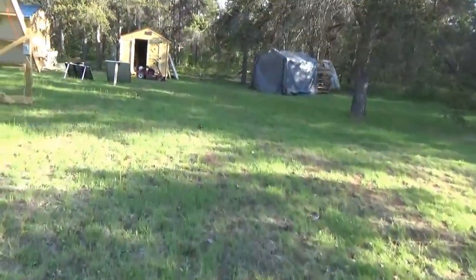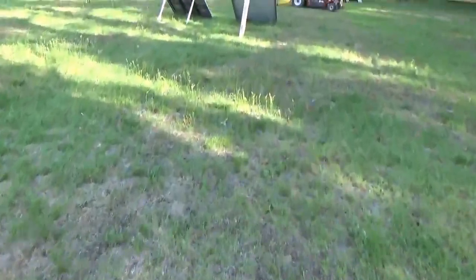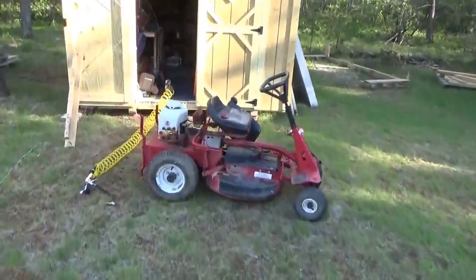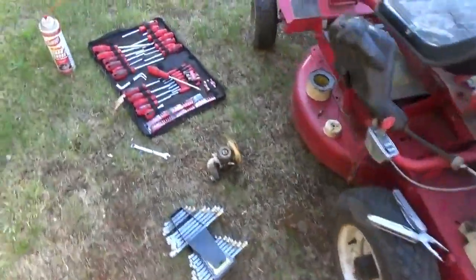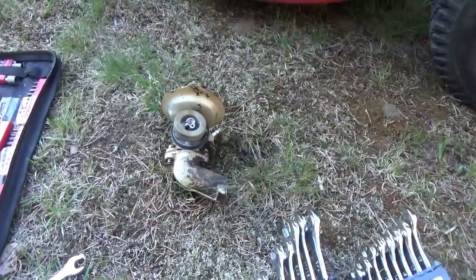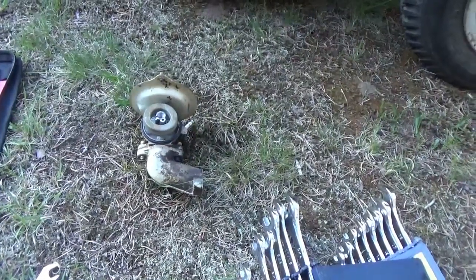Over here I'm working on the lawn mower. The grass really needs cutting. I bought this mower for $20 last year and never ran it — it sputtered so I knew it was going to be good, so I brought it with me from New York. I've been cleaning the carburetor. I'm not recording much because I'm all filthy, but I'm going to put this on and hopefully be able to cut my lawn.